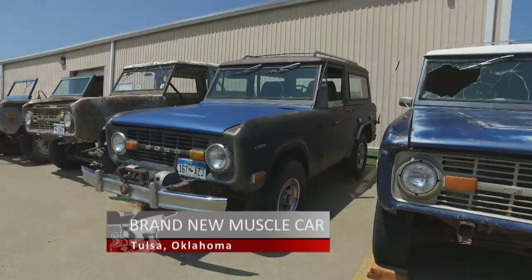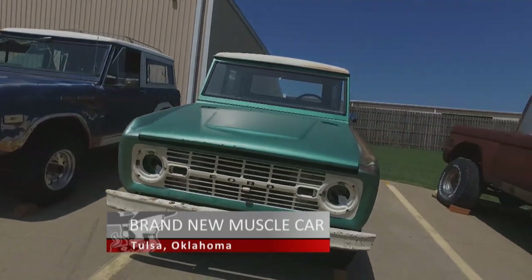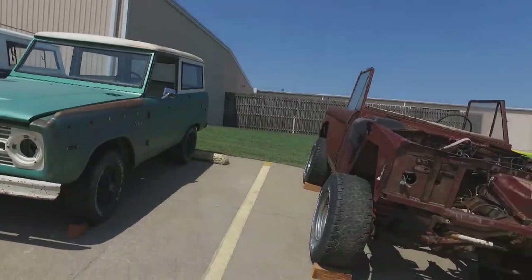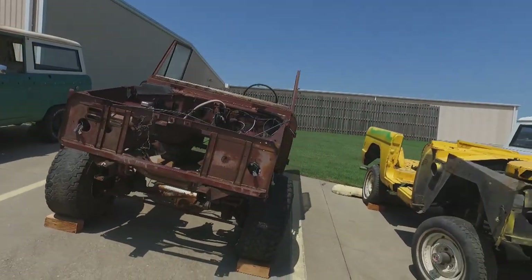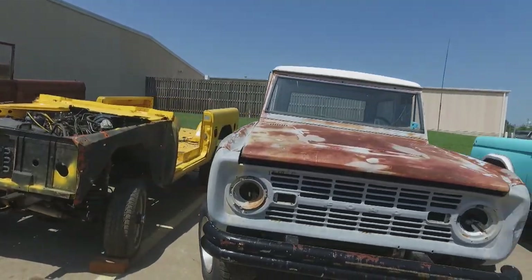Welcome to Tulsa, Oklahoma. A lot of us have memories of riding in classic Broncos like these when we were kids, but you get behind the wheel of an original Bronco today and you'll realize that 50-plus years of technological advancements are enough to shatter those childhood memories.